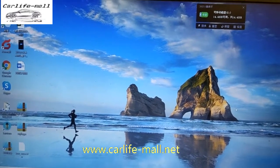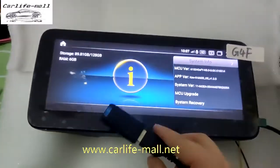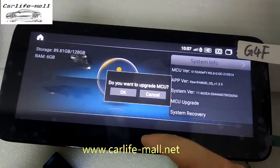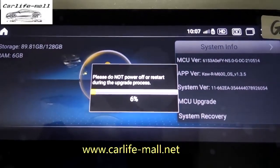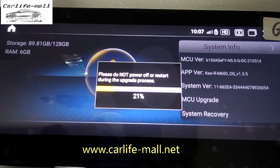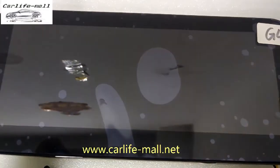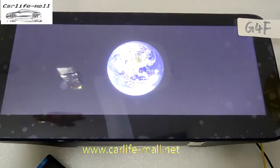Now I will show you how to upgrade on screen. I have connected the USB with the screen USB cable. Go to System Info and click MCU Upgrade, then click OK. The upgrade begins. Do not power off during the process. The upgrade succeeds and the unit will restart automatically.